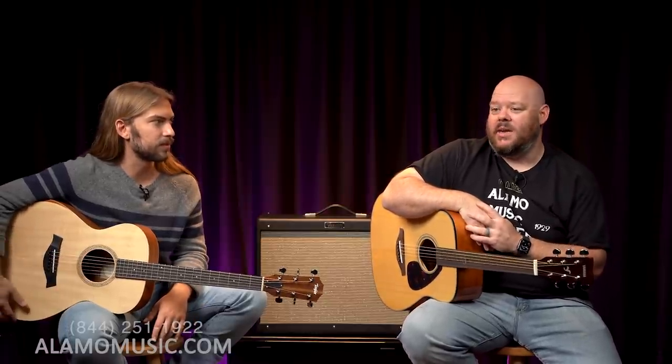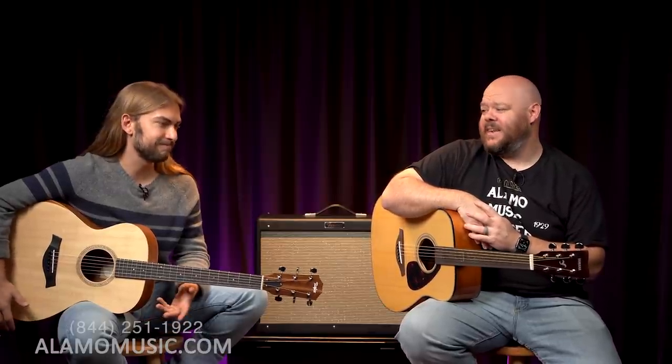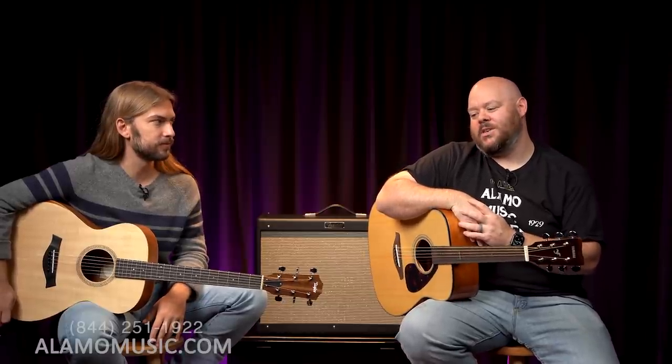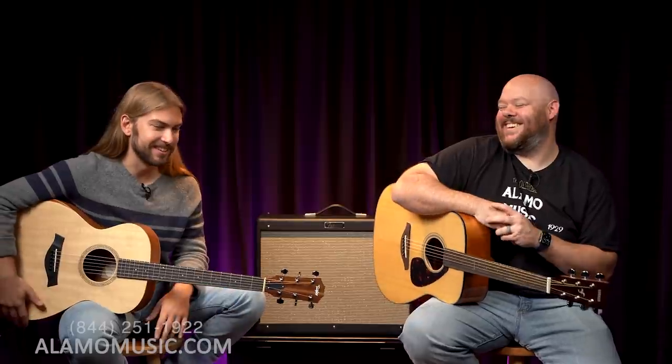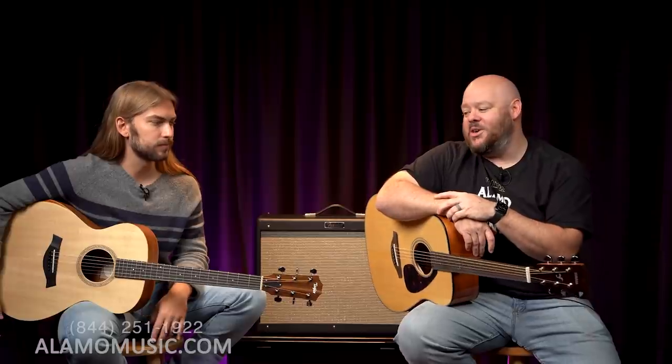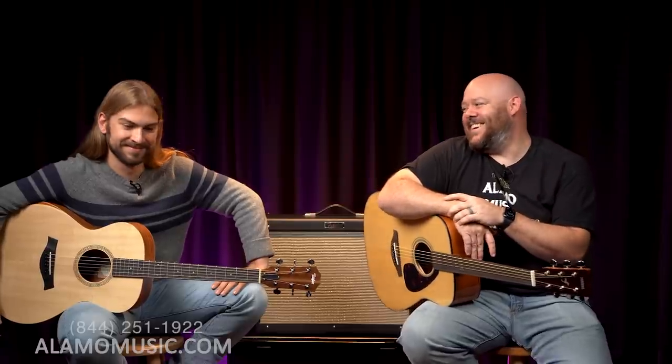My first guitar actually had a brand name — it was Tong — and it was purchased in Progreso, Mexico for $50. It was black, nylon string, and it was terrible. I kept asking my mom for a guitar and she said no. So I joined Mariachi Band in high school — shout out to Ronnie Rios, an excellent band director down in Harlingen, Texas — and that way she had to buy me a guitar. My friend Pete came with a really nice Yamaha and I came with this black Tong.